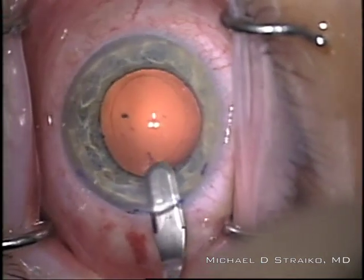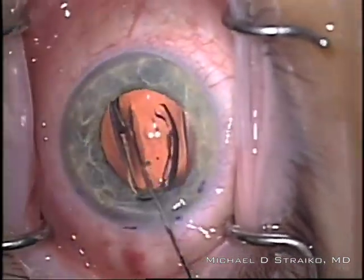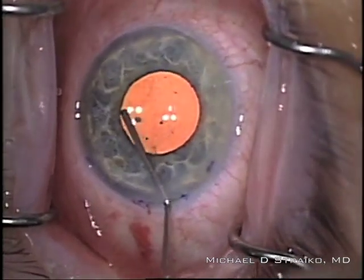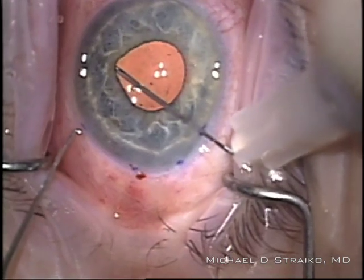I do enlarge the wound slightly because I'm going to have to enlarge it for the injector later anyway. Through that incision, I place the intraocular lens. I'm using a little Healon to elevate the iris, and now I'm going to go into that little pocket with a 30-gauge needle that I've bent the tip on.